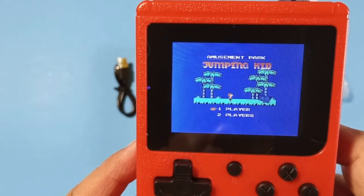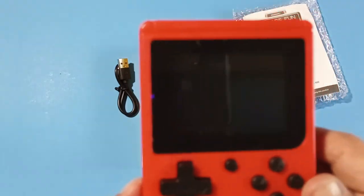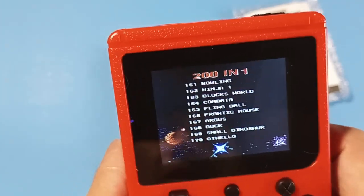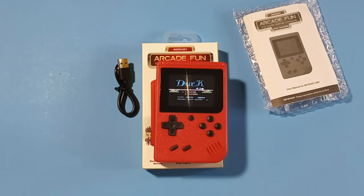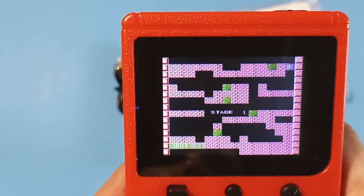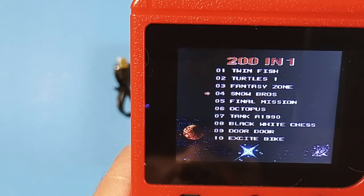It seems kind of like an adventure platformer NES game, so I think there are some homebrew games in here. But just with the real NES games it does have — it's pretty cool. With just four or five of those NES games you're pretty good. Twin Bee, Spy Hunter, Turtles, Final Mission — just with those games alone you should be set.